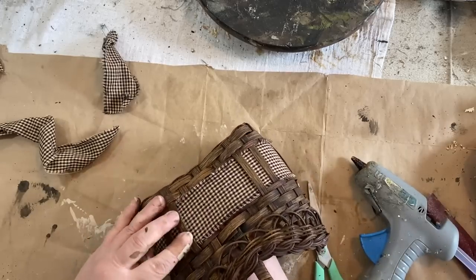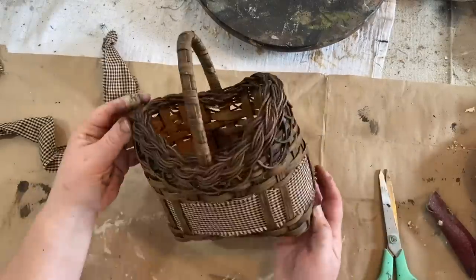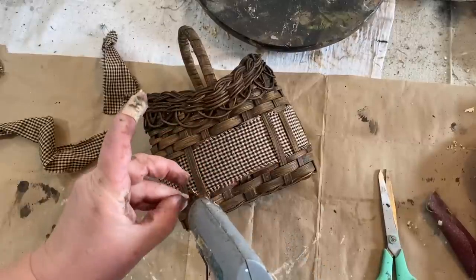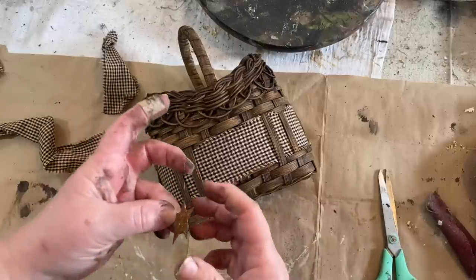Then I took a little rusty star that I had and glued that to the front, and this flip is done. I am just in love with this basket — it has such a great rustic country look to it now.